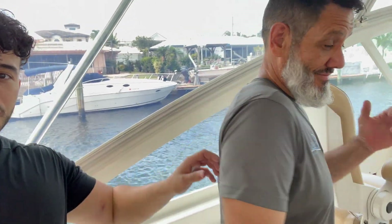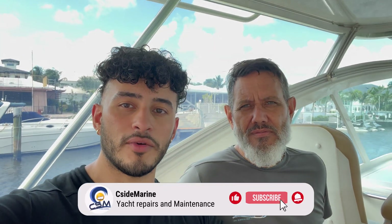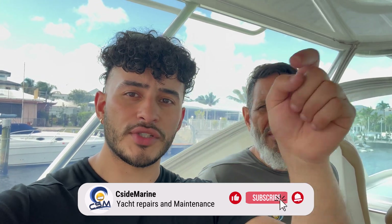Hey guys, we're doing a giveaway. I have my model right here. We're giving away shirts — these nice breathable UV shirts. We're giving them away because we reached over 100 subscribers, and this is our token of appreciation. We're giving away two to two lucky subscribers. All you got to do to enter is just like and subscribe.